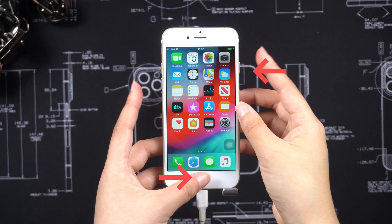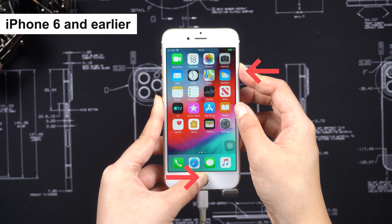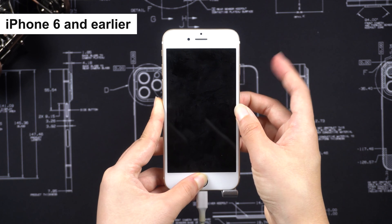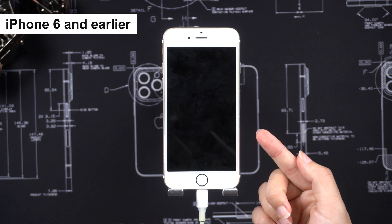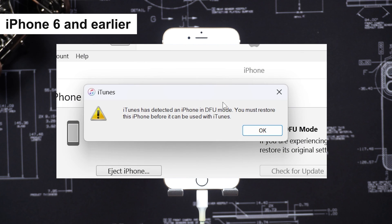For iPhone 6, press and hold the Home button and Side button at the same time. Wait for about 8 seconds. The screen will turn black. Release the Side button now, but keep holding the Home button. Then your iPhone will show a black screen, and iTunes will recognize your iPhone in DFU mode.